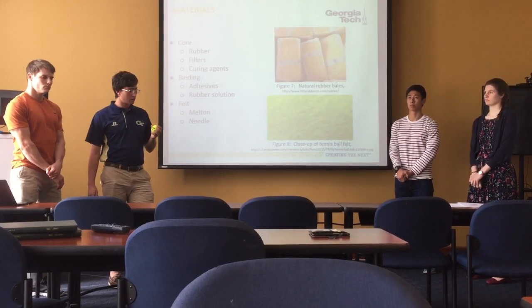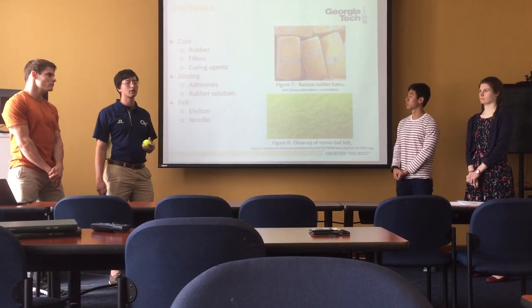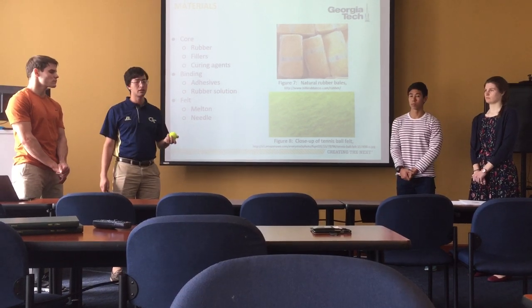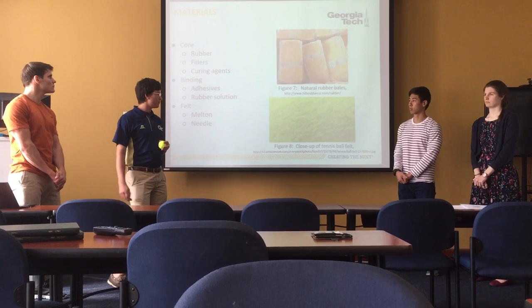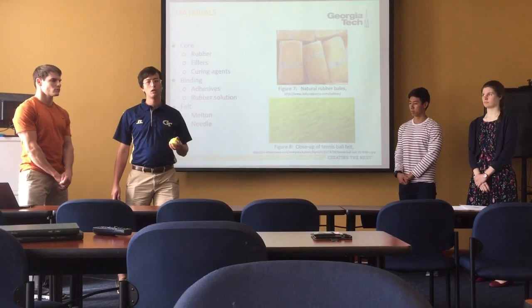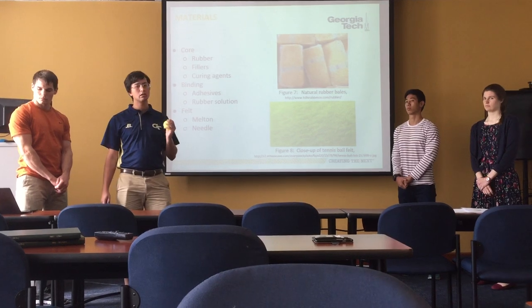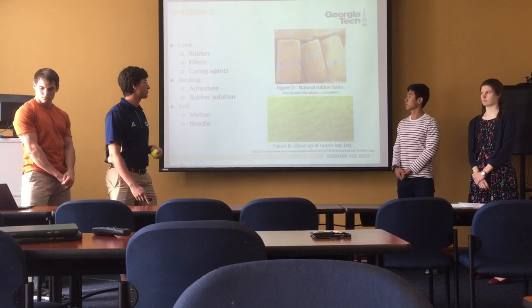The binding agent used to bind the core to the felt on the outside is a vulcanized rubber solution, and that vulcanized solution cures with heat. The felt used as the cover is more commonly the melt-in type felt. Melt-in is mostly wool blended with a bit of synthetic fibers. There is a slightly cheaper option called needle felt, which is far less common and is mostly synthetic fibers.